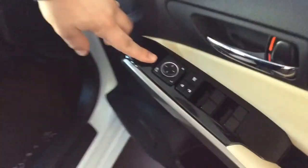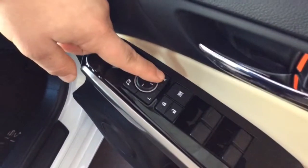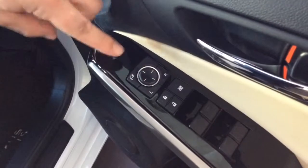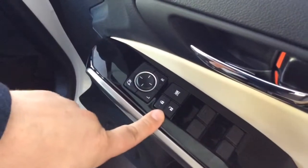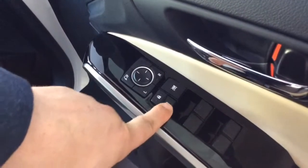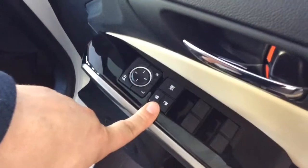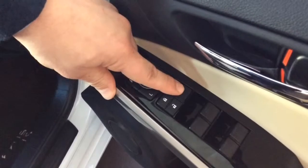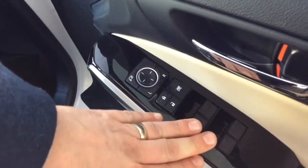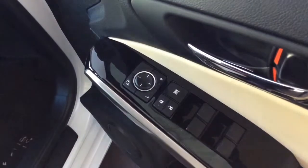On the driver's door we've got some more controls. There are the electric mirror adjustments depending on which side mirror you're adjusting, the control pad, and also a button here which folds the mirrors. There are also locking options for the doors — once you're in the vehicle you can unlock and lock all of the doors by these buttons here. And this is an electric window cut-off switch, so once this is depressed only this door panel will operate the windows — no one in the rear or passenger side will be able to operate the electric windows.